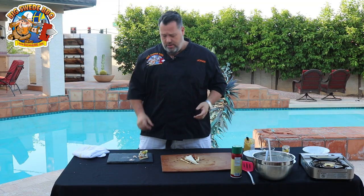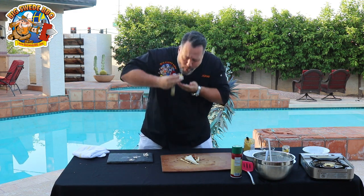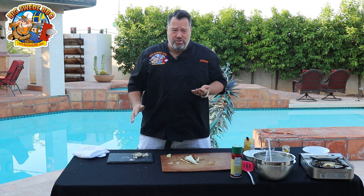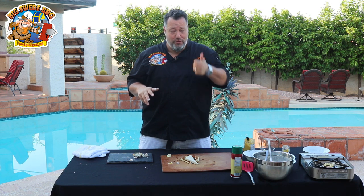I think the only thing left is to see what it tastes like, so let's go. Mmm. Messy, but also good. If you want to watch more videos like that, subscribe to our YouTube channel or go to our website, www.bigsweetbarbecue.com. This is good stuff, people — you better try it at home. Thanks for watching.